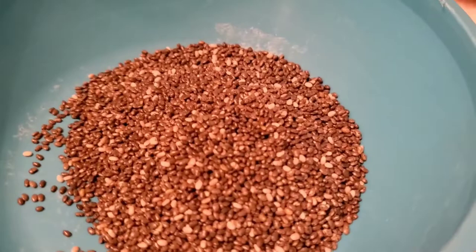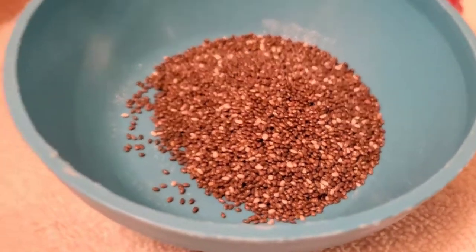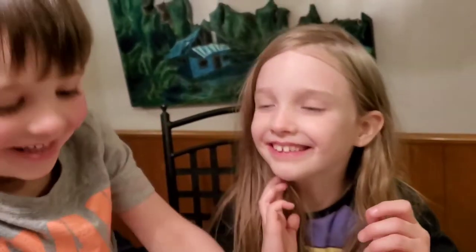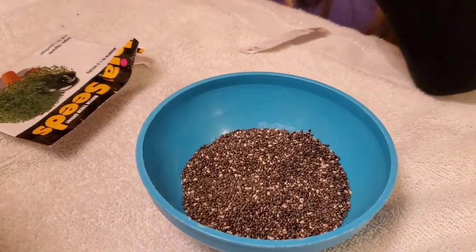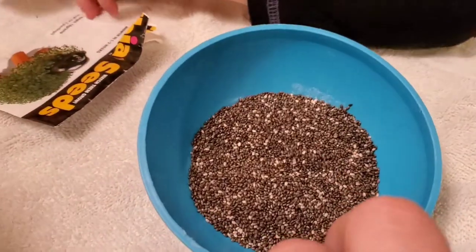Apparently what I've heard is that these are the seeds that go in all the smoothies and stuff like this, so you could eat them, Elijah. Don't really eat them — we don't know what these chia seeds have been through. These aren't food grade, I'm pretty sure. They've probably just been rolling around in all kinds of dirty warehouses and stuff.